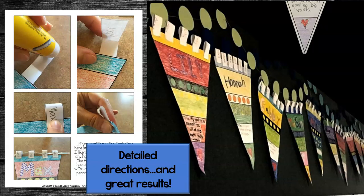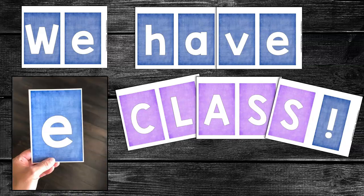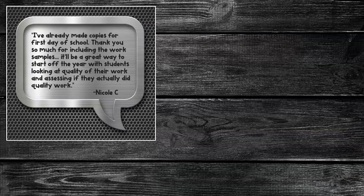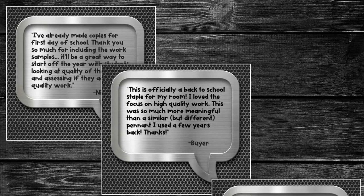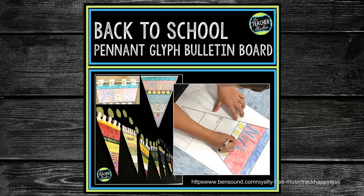This makes a beautiful display and I've even included ready-to-print bulletin board letters for you to use if you wish. I have loved using this project with my students and am confident you will as well. Check out what some of these teachers have said — this is far more than a craft project. It's math. It's community building. It's a focus on quality.